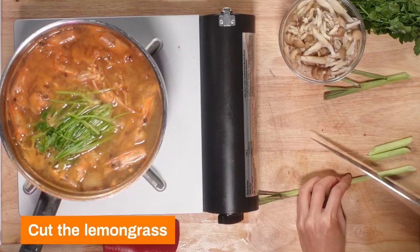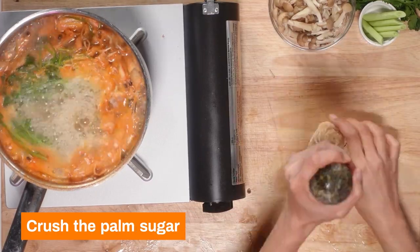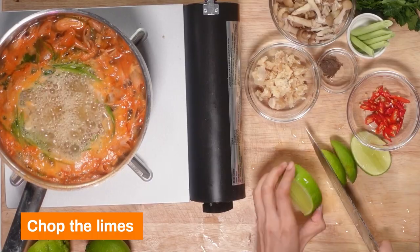Let's wash the mushrooms. Lemongrass, bamboo shoots, palm sugar — crush this. Chop up the chilies. Let's chop up a few limes. Our soup has been bubbling and boiling, and look at that beautiful orange, amazing color. It's starting to look just like in the movie. Now we're gonna finish the dish. Are you ready? Let's go.